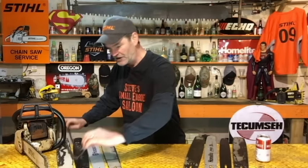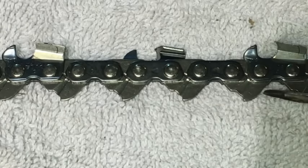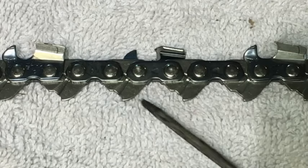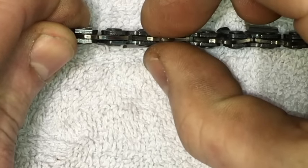There are three different numbers that you need to know: the pitch of your chain, the gauge of your chain, and the driver count of your chain. These little shark tooth-looking things on the bottom of your chain — those are your drivers. The pitch, in a nutshell, is how far apart those drivers are from each other. The gauge is how thick those drivers are where they fit into the groove of your bar.